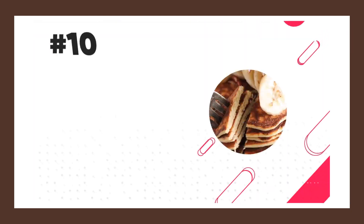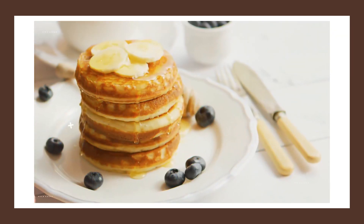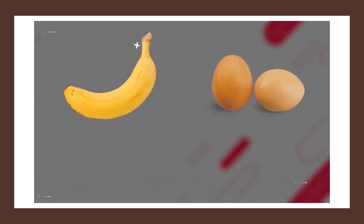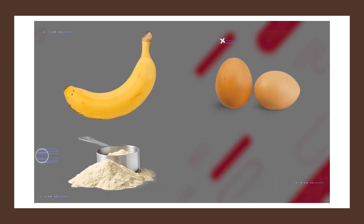Next we have a bodybuilding favorite: banana protein pancakes. By making these intelligently, they can be both healthy and nutritious. All you need is one ripe banana, two eggs, one scoop of vanilla or banana-flavored protein, and one-third of a cup of rolled oats.